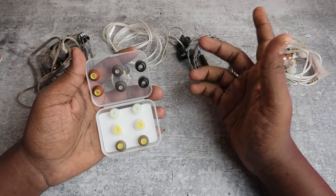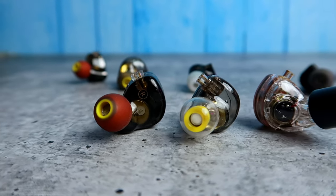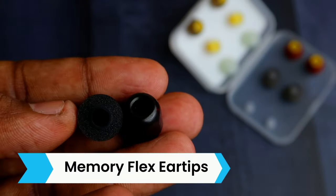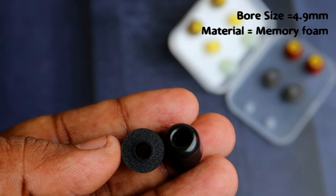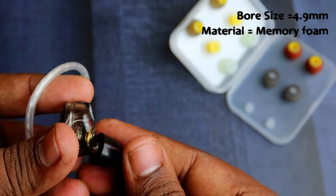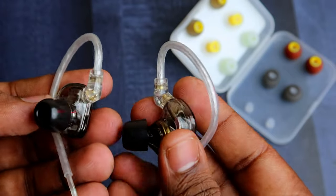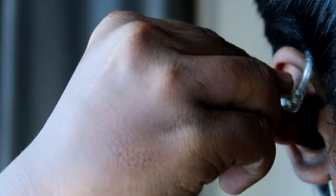Only three of the six types will noticeably change the sound signature while also providing good comfort. These three are the Memory Flex ear tips, the Hybrid Fit ear tips, and the Latex ear tips. With the Memory Flex ear tips, the sound signature is almost balanced, and at the same time it isolates external noise very well — you can experience the song like you're in a silent room or a studio.